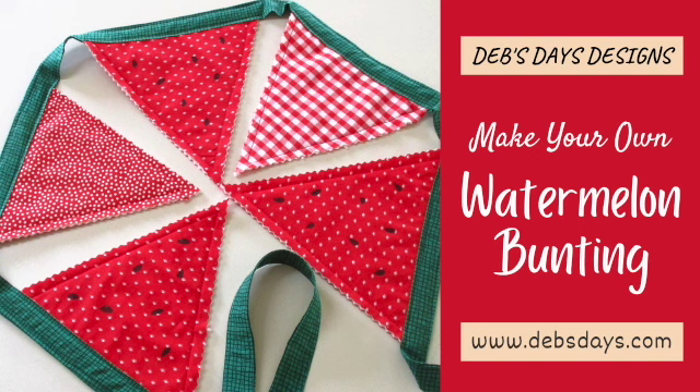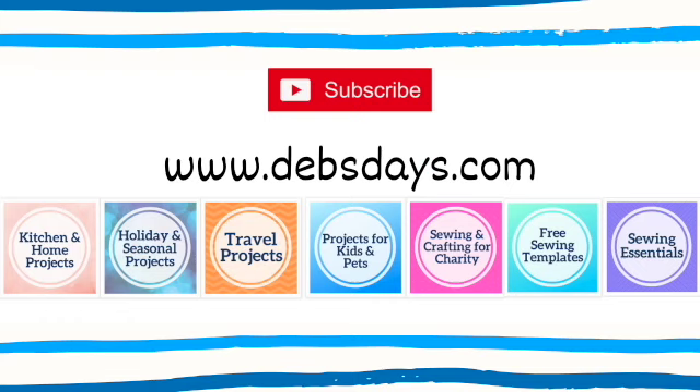And just like that, just that fast, we have this cute watermelon fabric garland to decorate for summer, picnics, barbecues, and parties. If you'd like to see more easy projects like this one with digital patterns that you can print at home, check out the blog at DebsDays.com. I've added a link in the description below this video. See you next time with another project!